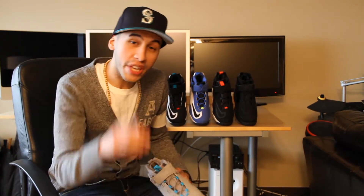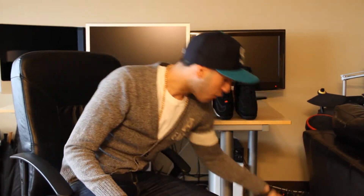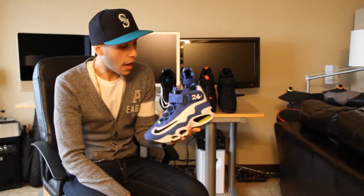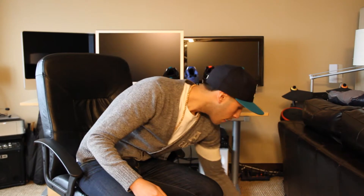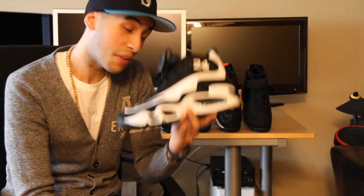I want to know all of your top favorite Griffeys from your favorite to your least favorite. I'll give you mine to give you a heads up. The first one is the Roy Varsity Blue with the Vogue color. The next one is the Freshwaters — a lot of people say those are their favorites, so it's up to you guys.